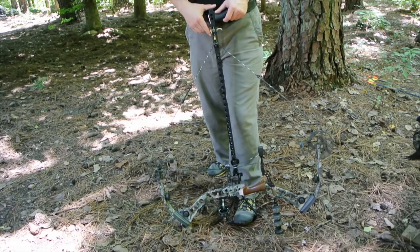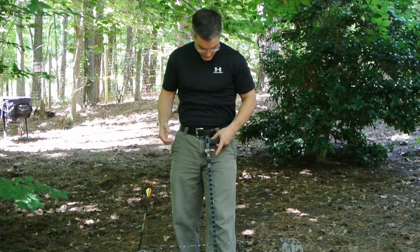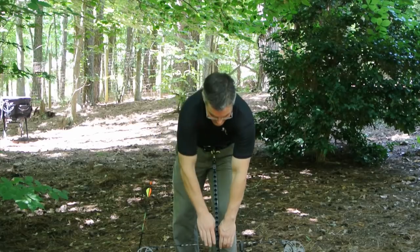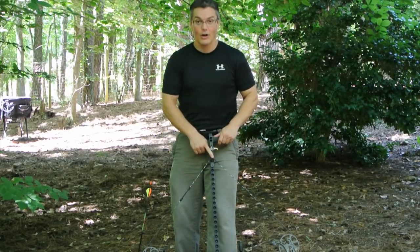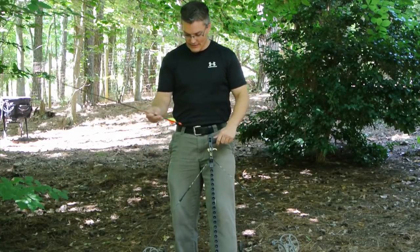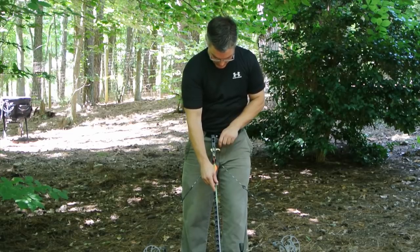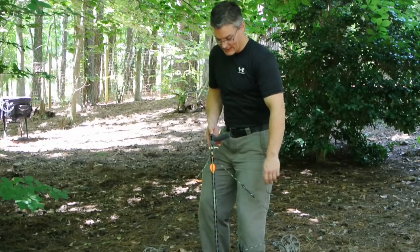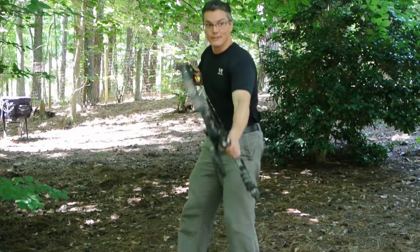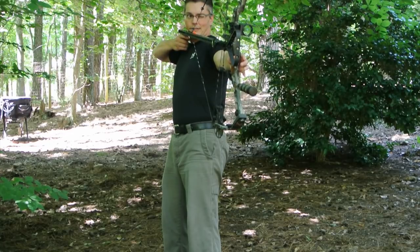Cocking and shooting the bow is simply a matter of resetting the trigger and flipping the safety on, drawing the bow and hooking the D-loop onto the latch, then taking the arrow and nocking it on the string while pushing down on the anti-dry fire lever, and clicking it into the arrow notch. When you're ready to fire, you just slide the safety out of the way and pull the trigger.